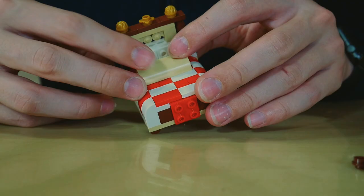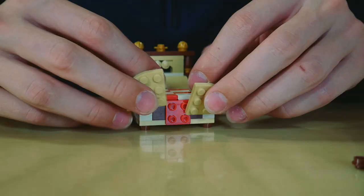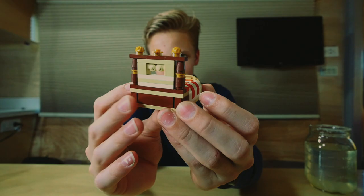We're gonna go ahead and do the feet of the bed and the very foot of the bed — support it with a two by four brown tile. There we go. There's your Lego bed. That's about how I would build it. There are simpler ways to build beds, but this is probably the most awesome, fancy way you could probably build it.